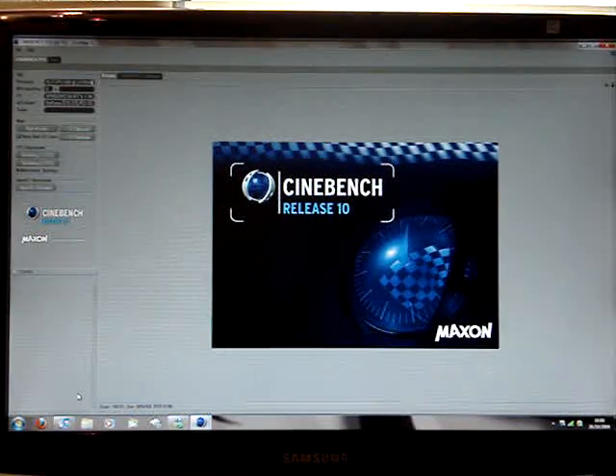Hi everyone, this is me. We're just going to do a quick benchmark test on my new PC. I'm not going to go through all the specs because you can check that out on my other videos.